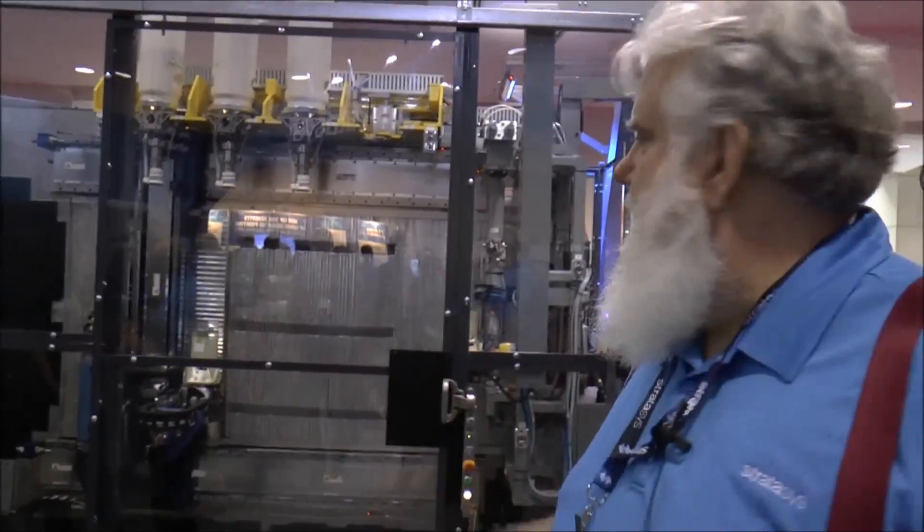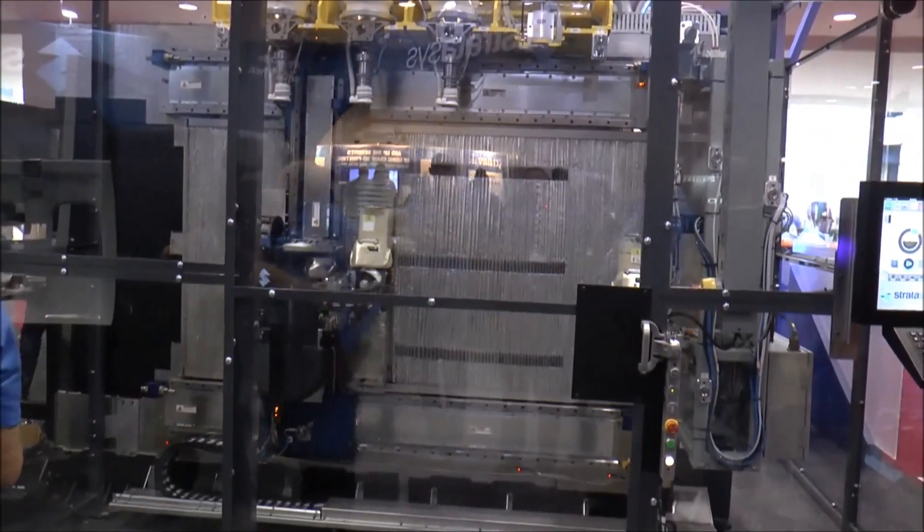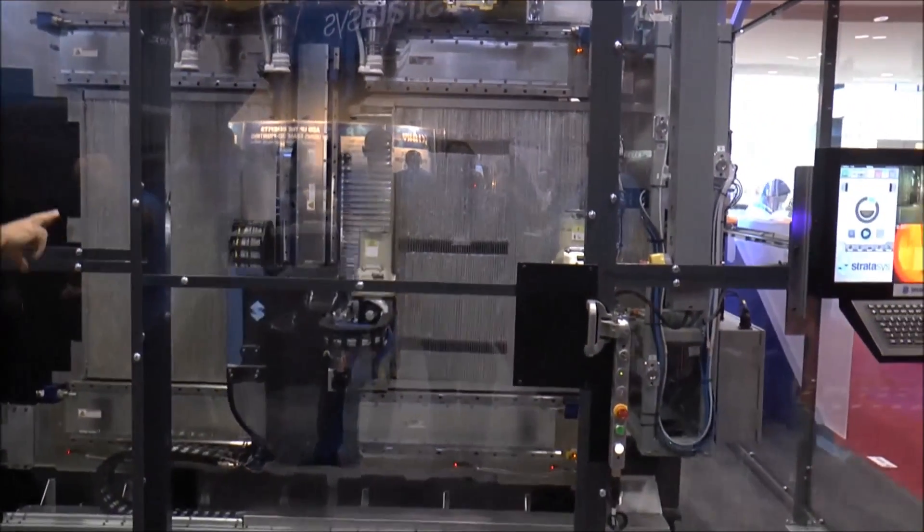What you see is a gantry that goes two meters a second, corners at four G's. We're printing Altem 9085, and we're printing a tooling part.